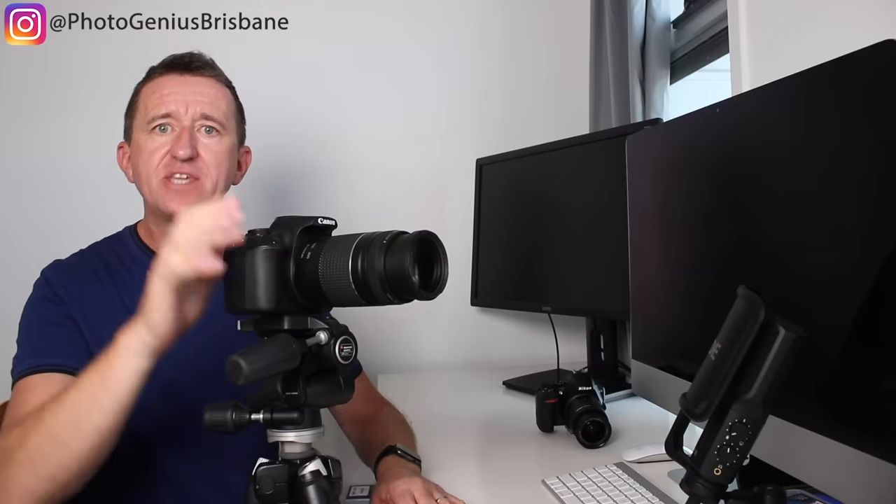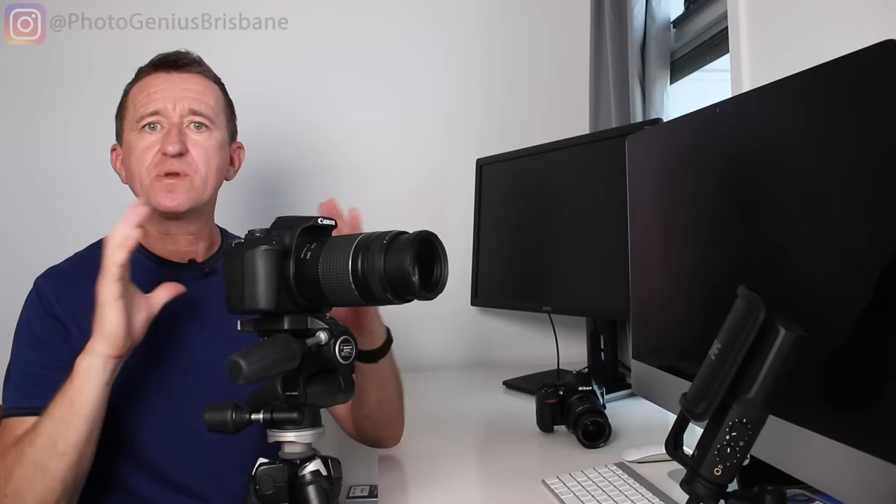Now let's talk about focusing. Although we're shooting in manual mode, we can still use autofocus. Press the shutter button halfway down and the camera focuses — most cameras beep to confirm. Because the moon is a bright subject, your camera should have no problems focusing. I generally use the middle focus point with the moon in the center of my frame.